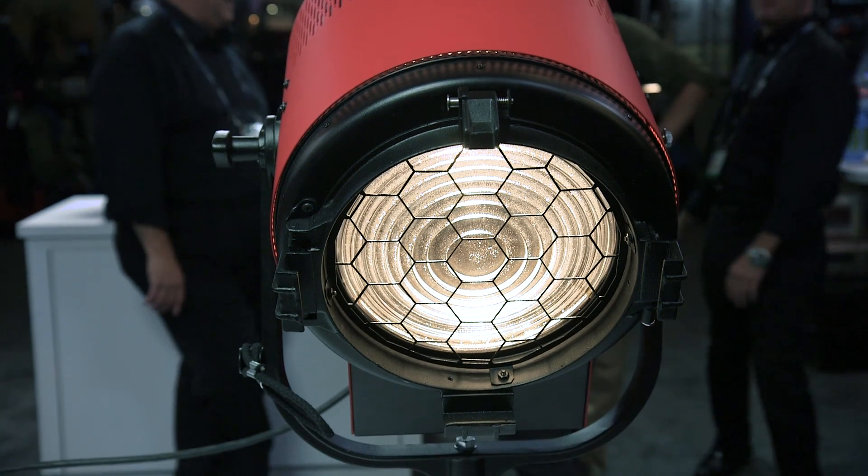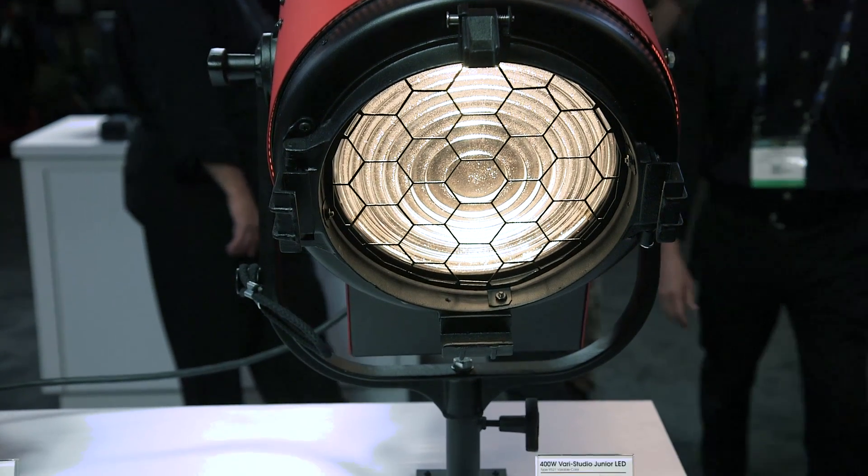When are the Vari Fresnels available? They're going to be available starting in September of 2017. Thank you so much, Nancy. That's it for us from the Mole Richardson booth at NAB 2017 here in Las Vegas, Nevada. Stay tuned to Cinema5D.com for more news from the show.